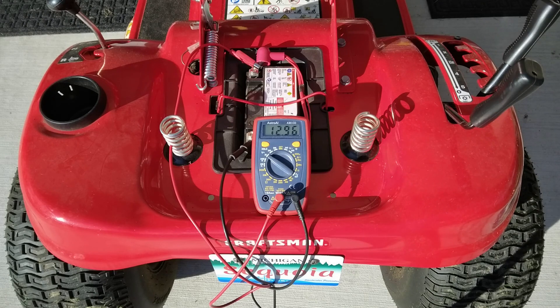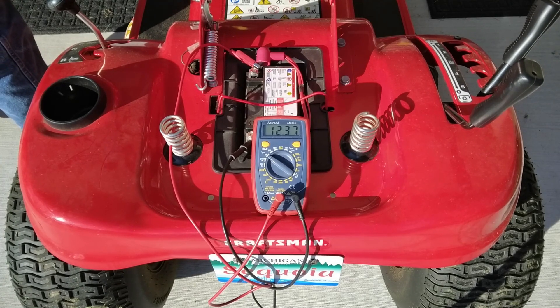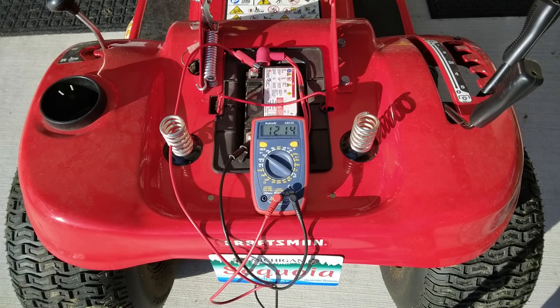What we're going to do is disconnect the spark plug, go ahead and drain the battery, and then we'll hook up the charger. Now with the battery pretty much drained, let's hook up the trickle charger.